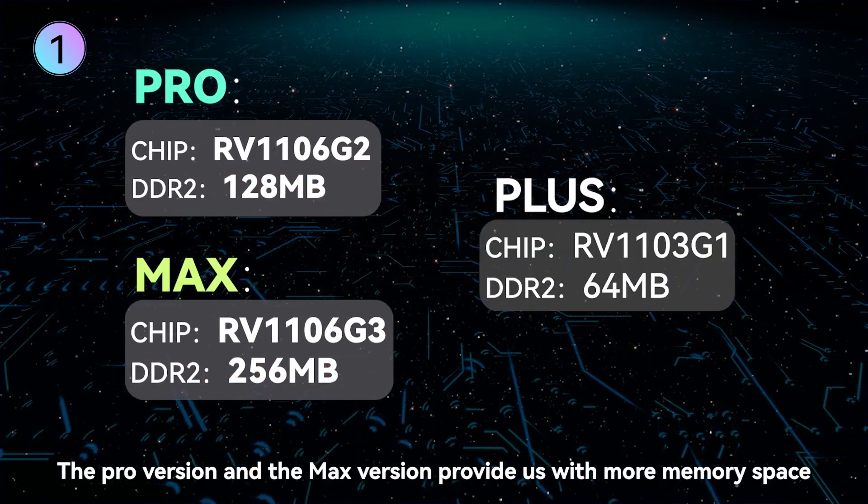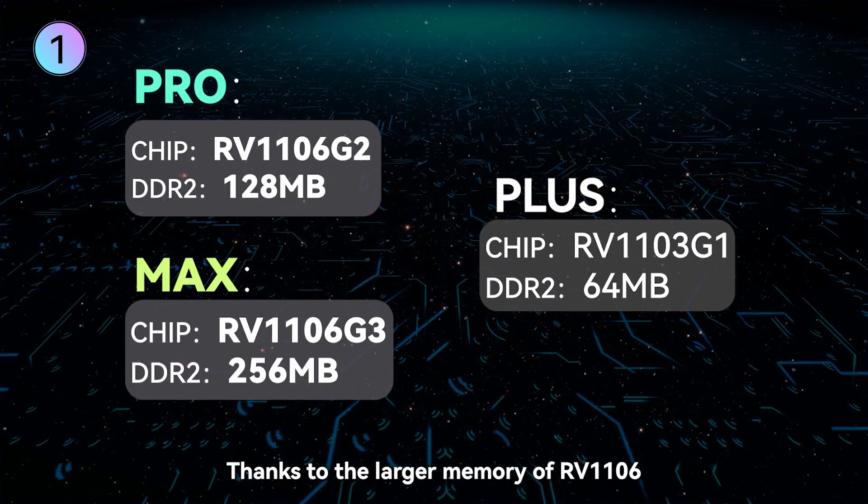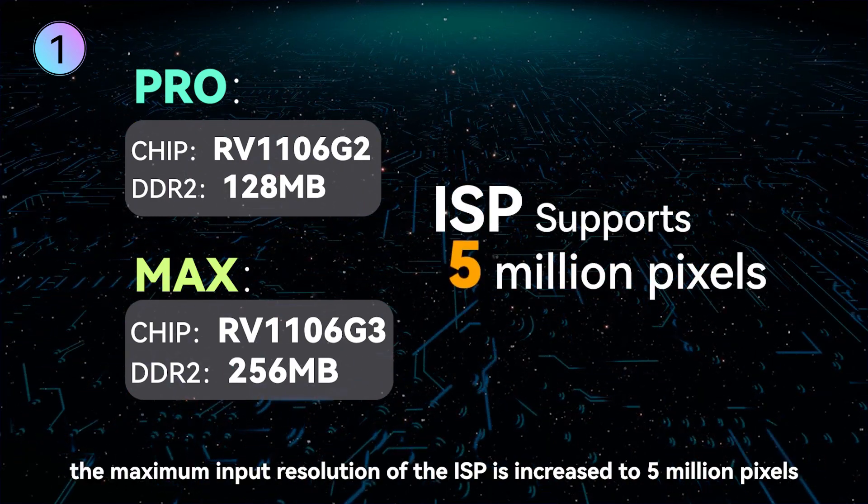The Pro version and the Max version provide us with more memory space. Thanks to the larger memory of RV1106, the maximum input resolution of the ISP is increased to 5 million pixels.